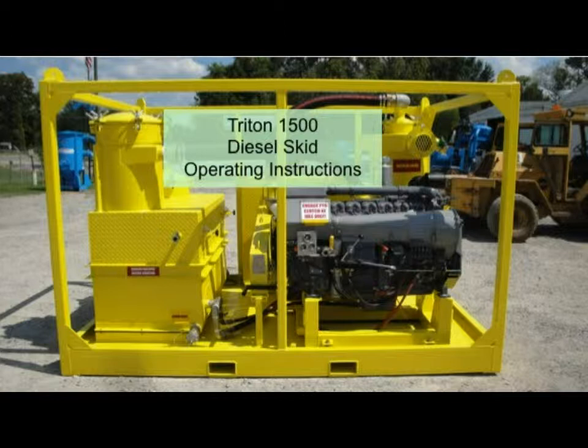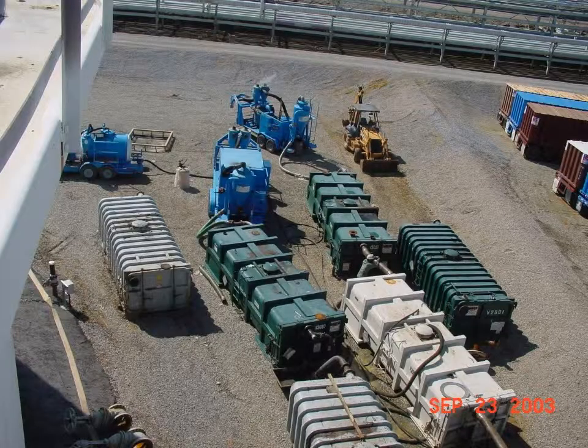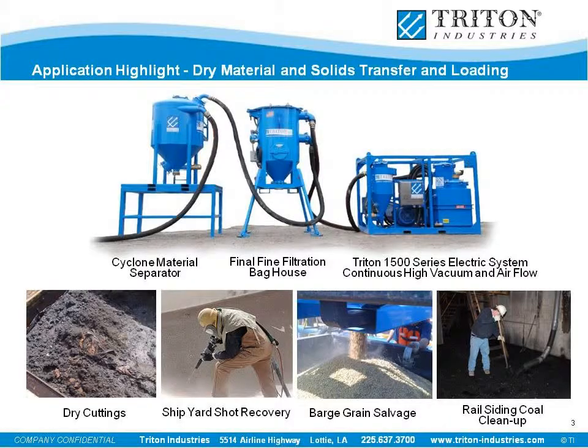The Triton 1500 system is based on a liquid ring vacuum pump. It is intended to be used to collect your product in a separate vacuum type container, such as a vacuum box, a cuttings box, or a cone bottom tank. Here is a shot of Triton units being used to collect crude oil tank bottoms into vacuum boxes.